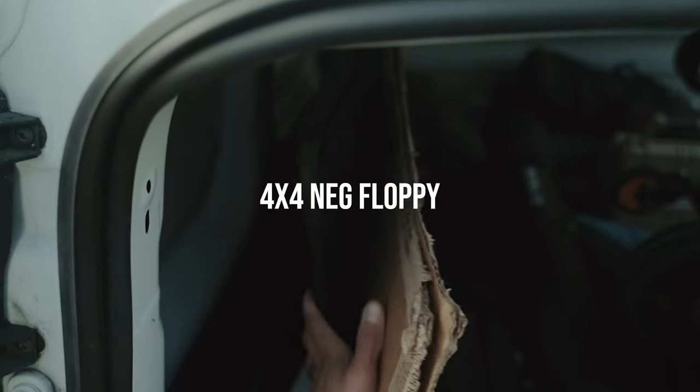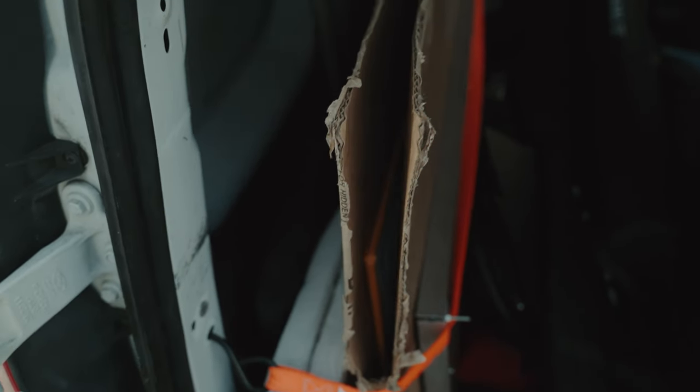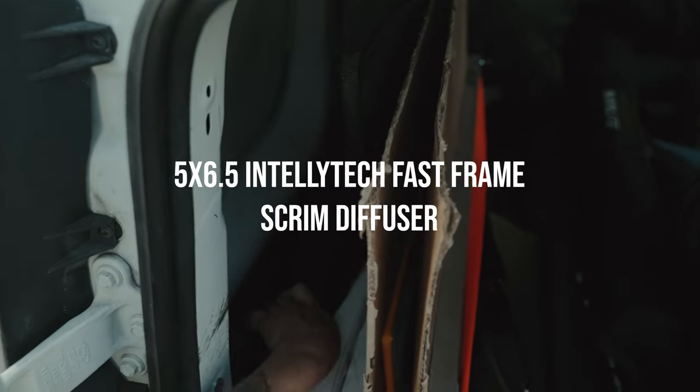Back here I actually have some flags. There's this floppy 4x. I did cut up these 2x4s and I have one 4x4 as well available. Here's another frame that I have — one of the Intellitech quick frames.